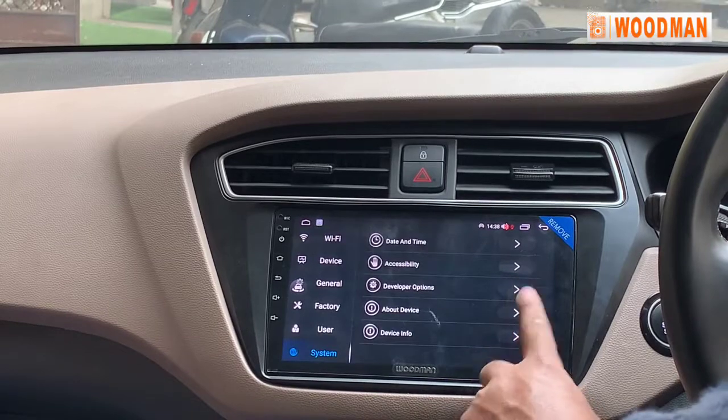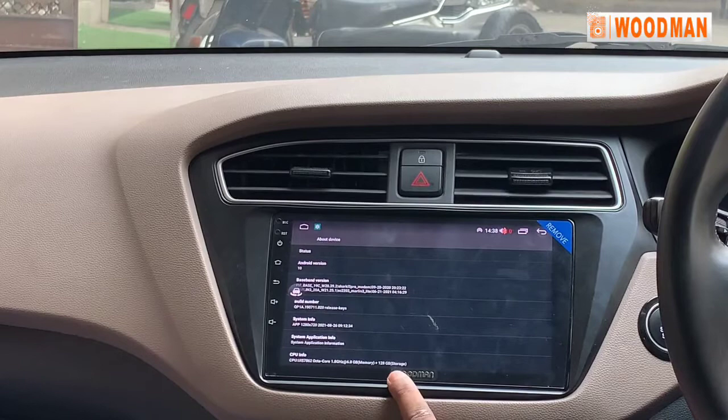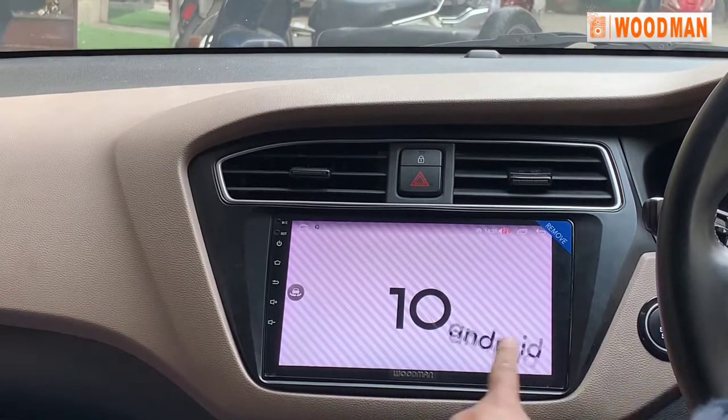In the settings, you can see device details: Android version 10, 6GB RAM, 128GB storage variant. You can use it as needed.